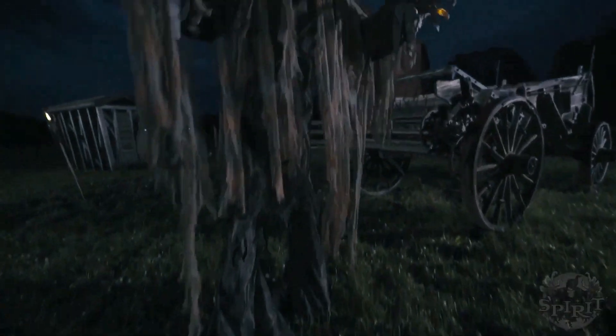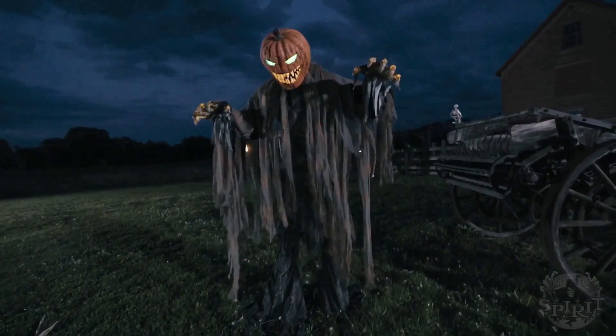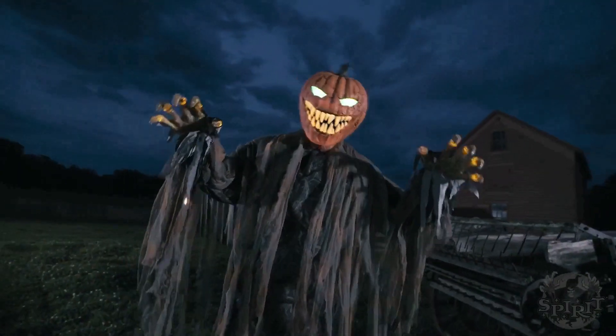Hey guys, Cooper Family here, and today I'm going to be talking about Pumpkin Patch Prowler. Sorry if you hear screaming in the background, but I really like this prop.